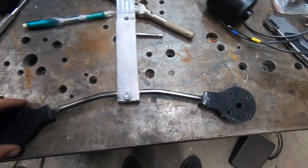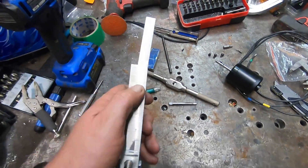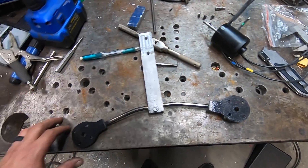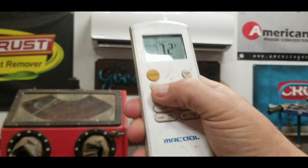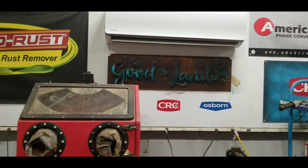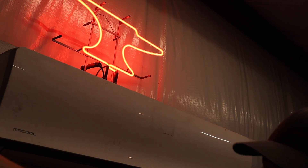That didn't turn out too bad. When I go to make these available, I can just make it all one piece, plasma cut it, and then take it to the press and put that little bend in it. I'm going to go ahead and install the motors real quick. It's really started cooling down outside so it's time to get prepared for winter. I'm going to clean this Mr. Cool unit out and then switch our modes to dry and turn her on.